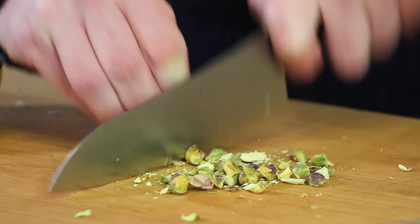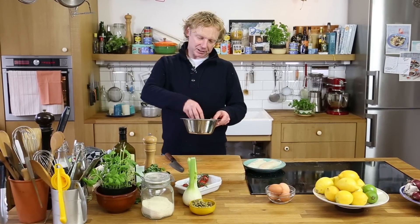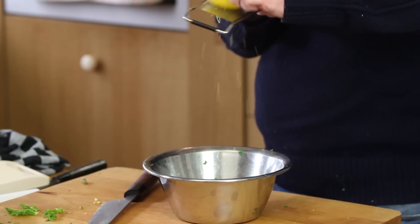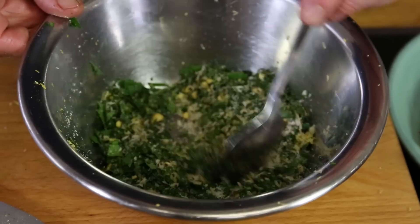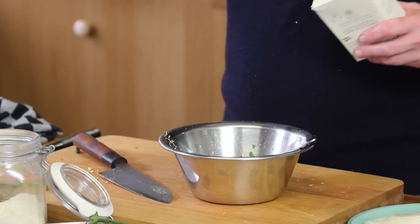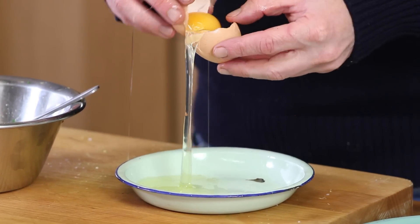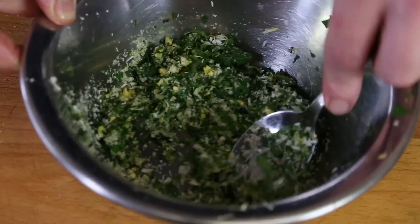I'm using unsalted pistachio and I chop these fine, then add them to the bowl. So we have garlic, parsley, and pistachio. Now we give it a bit of freshness — lemon. I give it the zest of half a lemon. Now it's time to add a bit of panko, some salt, black pepper, and to combine all these ingredients I'm using one egg white. I add it to the bowl and mix this up. The crumb is ready.